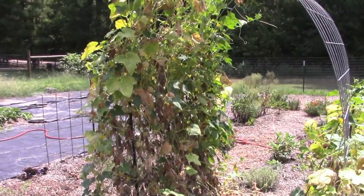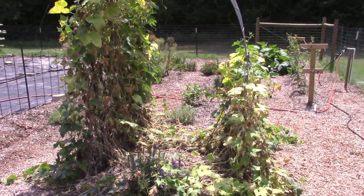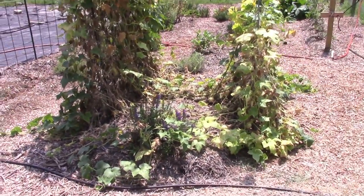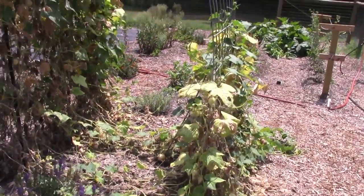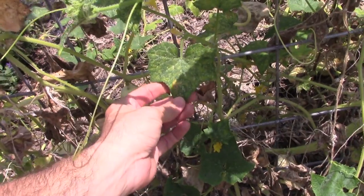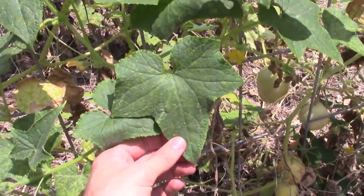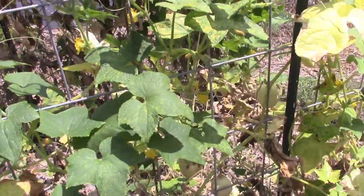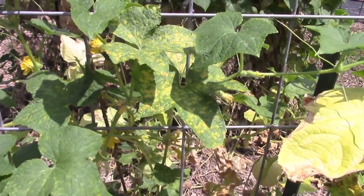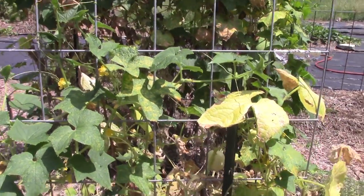You can tell this looks terrible. This whole trellis was covered with cucumbers — it's starting to die back because of the heat, and I think it's got some downy mildew. That yellowing, spotty yellowing — here's a great example right there. You already saw our video on powdery mildew; this is downy mildew, a different type of fungus. It's tearing it up pretty good. I did spray it with some copper.